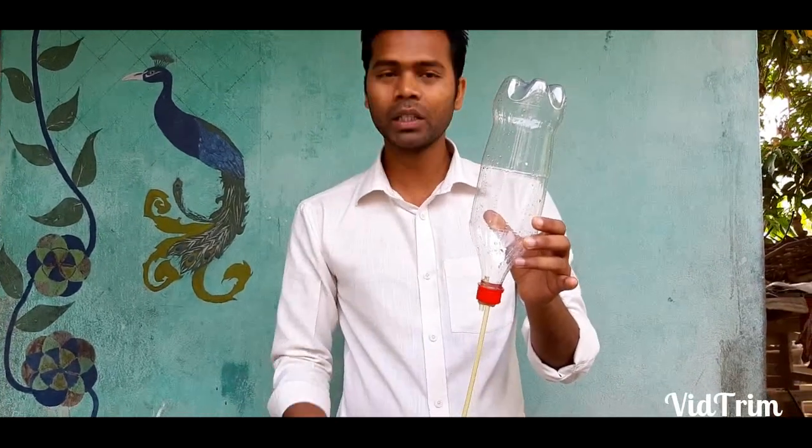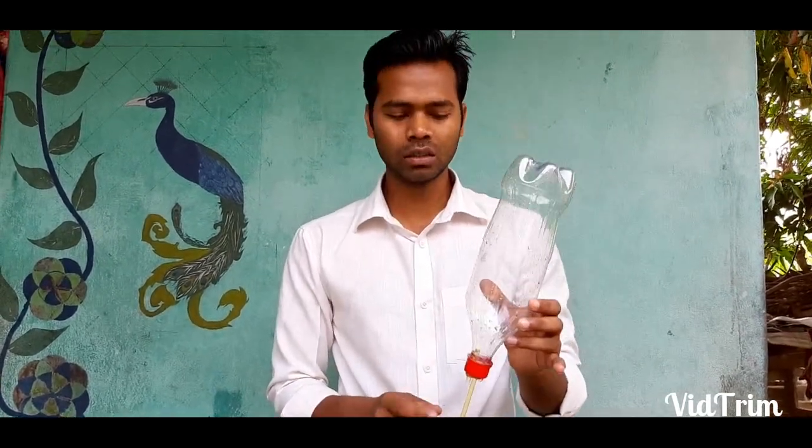So the liquid from this bottle falls with greater pressure, greater force, and greater velocity. That is why this bottle became empty first in comparison to the other bottle. From this experiment we have understood the property that liquid pressure increases with increase in the height of the liquid column.